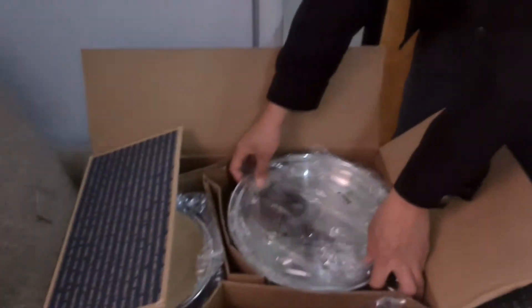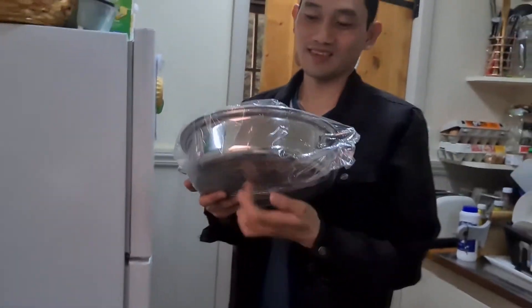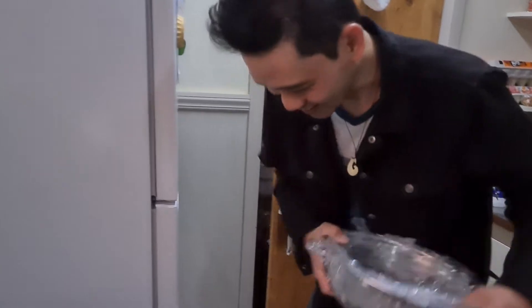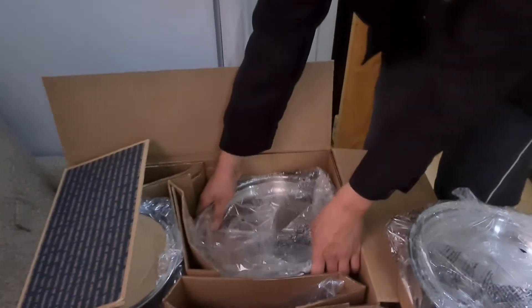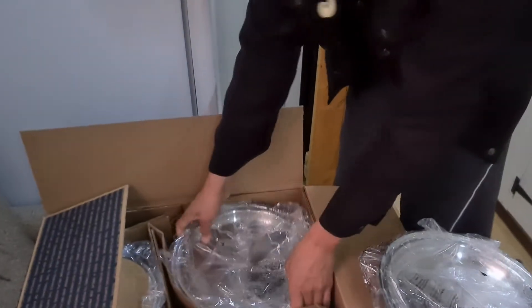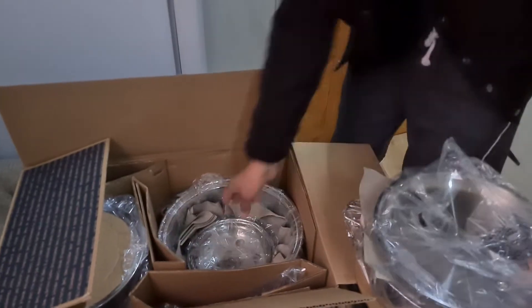Tingnan natin. Pakakaluto na ako ng without oil, di ba? Ang saya. Ang laman ng box ay may mga malalaking mga pasabog.